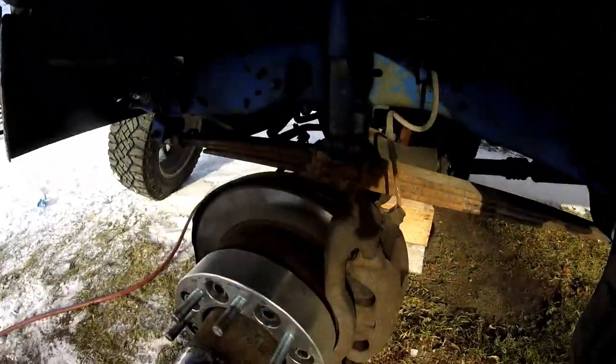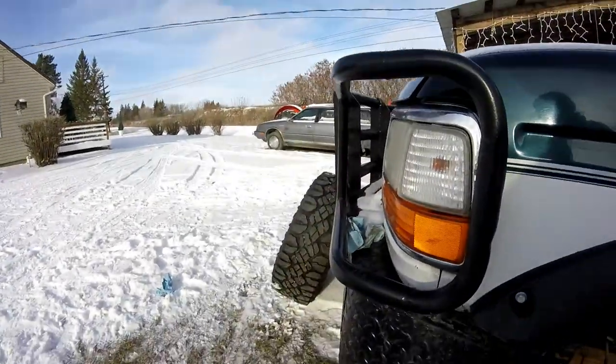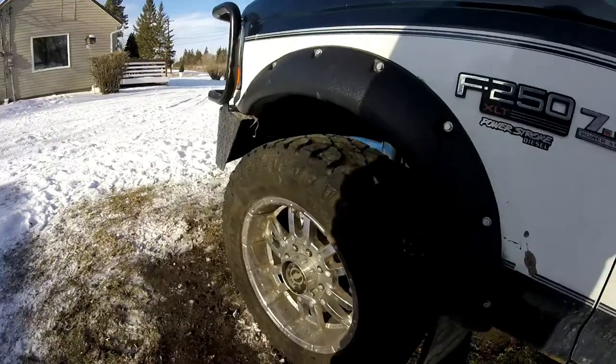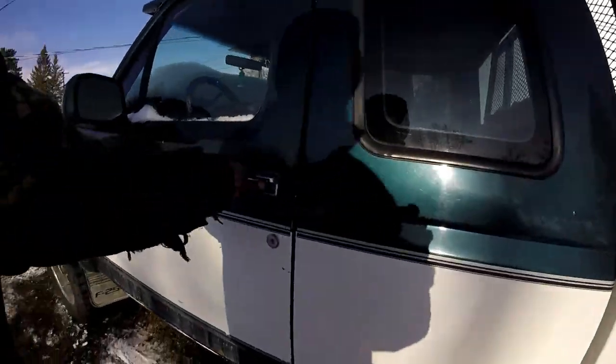Got the brakes back on, so I get that big 35 tire back on. Got the wheel back on, got her torqued back down to spec — so everything's good to go.